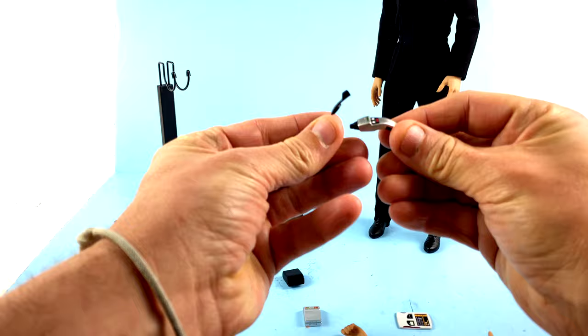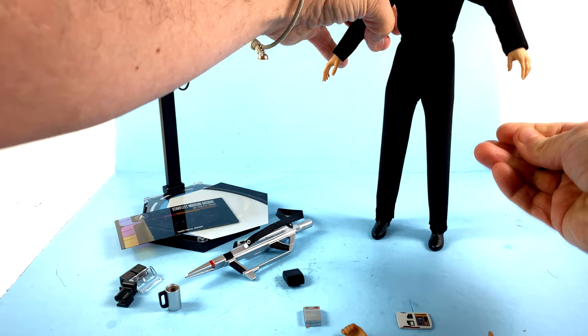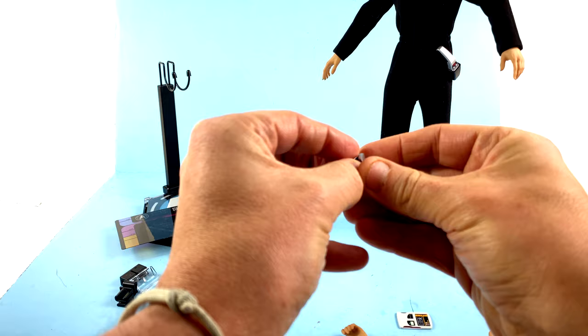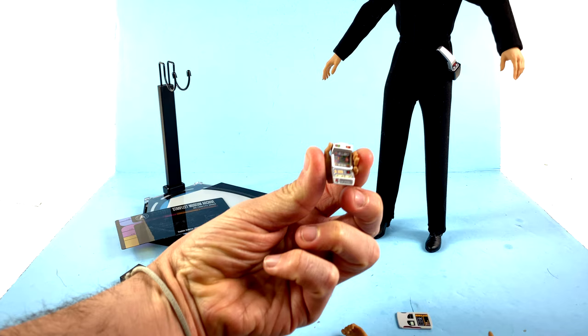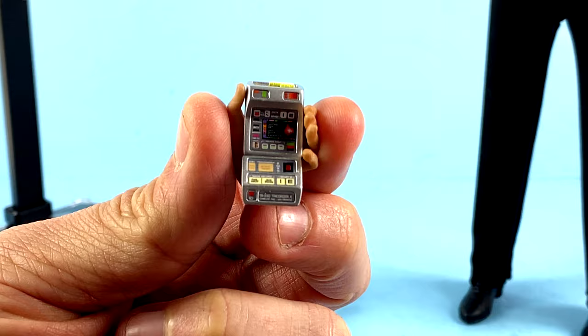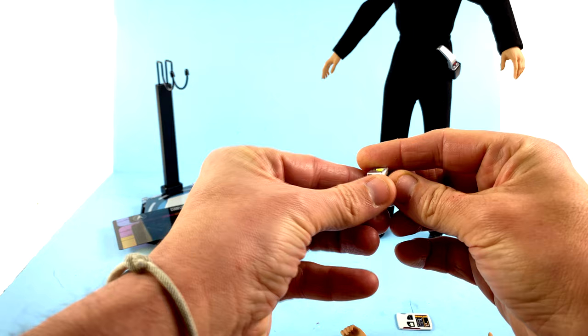Much like the other X06 figures, you do get the dolphin-style phaser. You also have the holster — push that in, collapse it, it locks in very nicely, and it still has that magnetic thing so you can bring this up and put it on her side piece and it magnetically attaches, which is beautiful. You also do get the Type 10 tricorder with the magnetic section — you can have it closed, remove it, and it's two separate pieces with a magnet. The hand can sit there and grip it, and it looks wonderful — a gorgeous recreation of the tricorder.